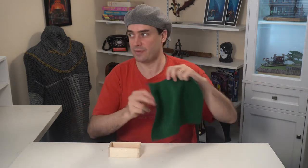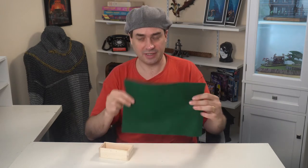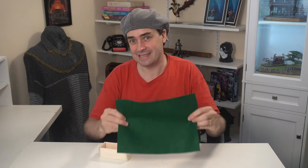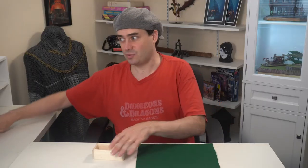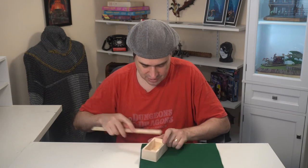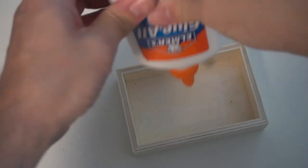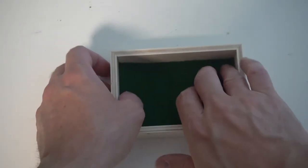Now we have our tray. You can decorate this any way you want — paint it, finish it. Personally I like to felt-line it. At a craft store you'll find nice nine-by-twelve-inch felt squares for less than a dollar. This is totally optional — it works fine completely plain. Use the ruler to measure the interior, cut a square of felt to fit, and either just place it in or spread a little white glue around, then press the felt in to hold it in place.